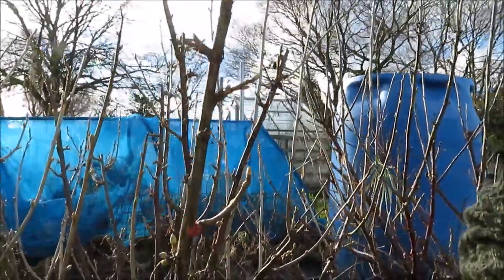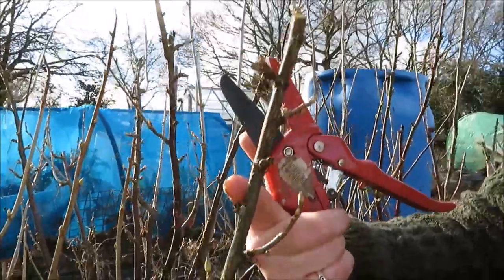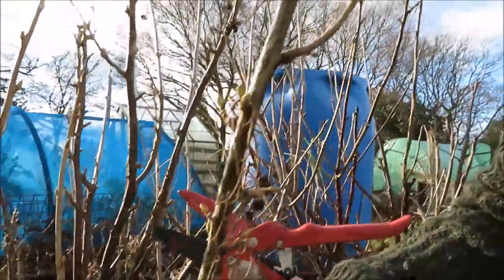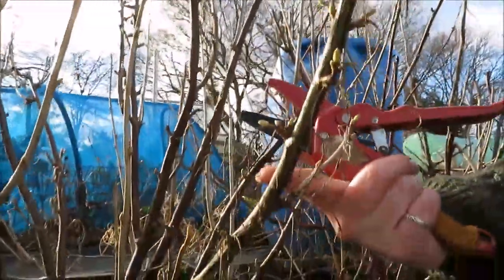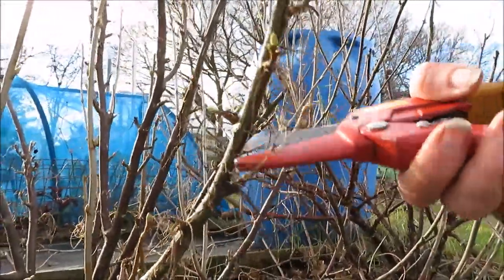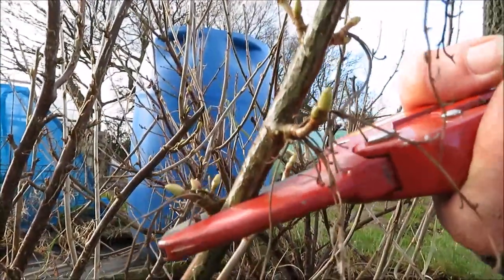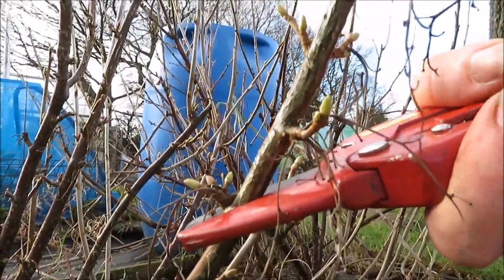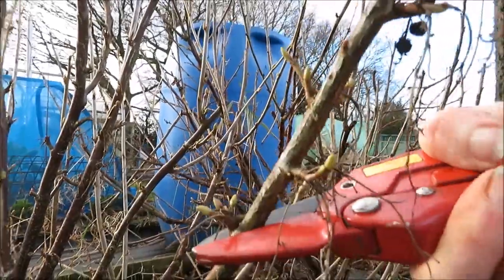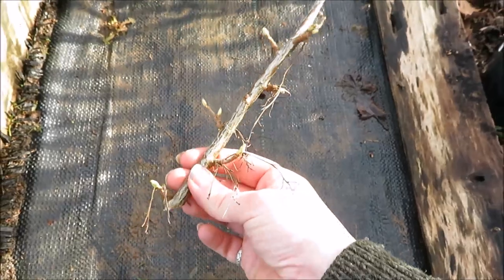So we're going to trace this down now — you want it to be about 25 to 30 centimetres long, which is right about on this joint here. I'm going to go to this bud and cut it back, and always cut on a slight angle. So here's our first cutting.